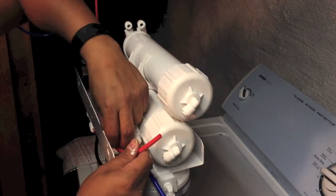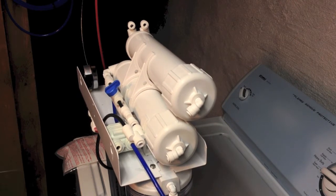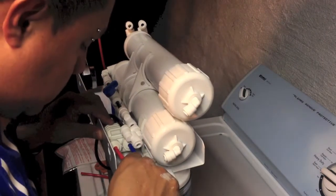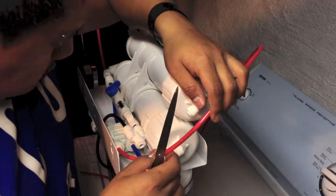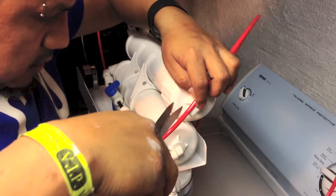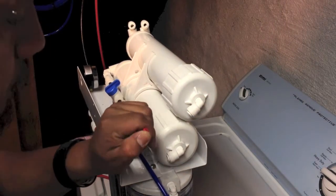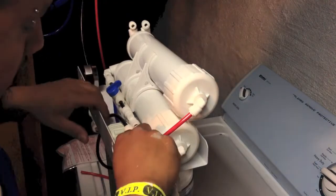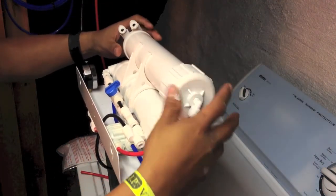The first thing I'm gonna do is cut the tube here, long enough so it can fit in there. I just want to make sure it won't pull — somewhere around here should be fine. The only thing you have to do is push it all the way in. Make sure it's all the way in because if it's not all the way in it can leak.